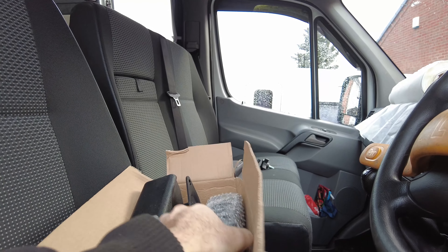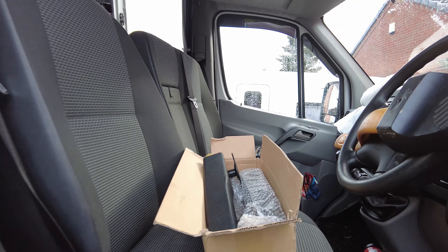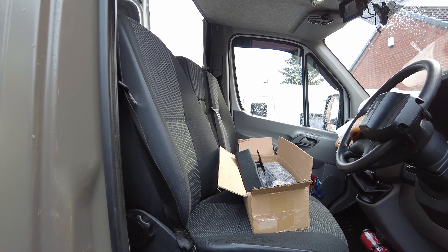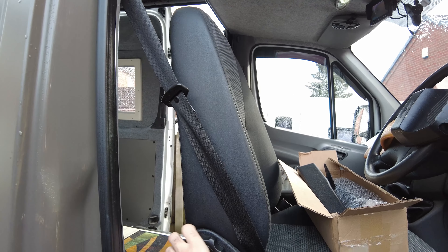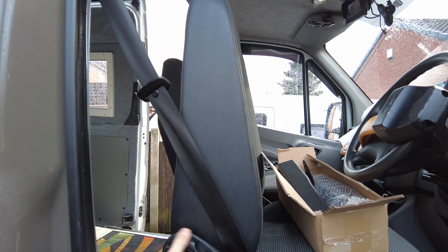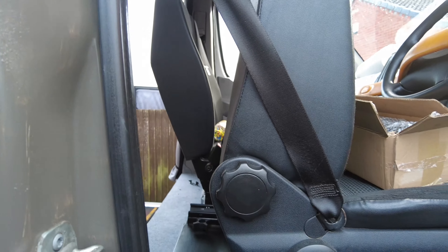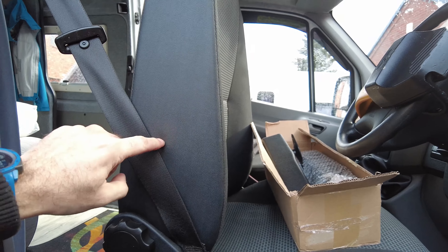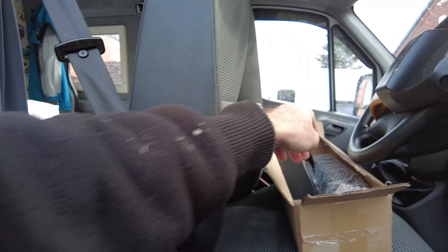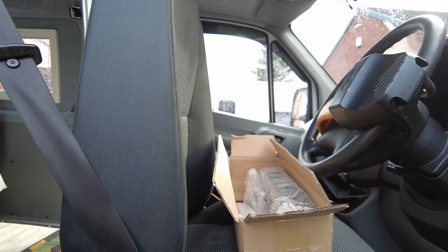Obviously there's a left and right armrest. First things first, move the seat forward and adjust the backrest forward. That gives a bit more space around the back. What we've got to do is lift this cover up so that we can get inside to the frame to bolt this mounting piece onto the frame in there.